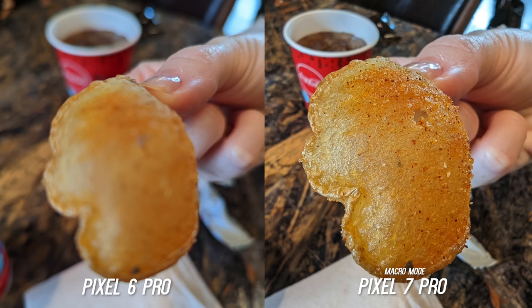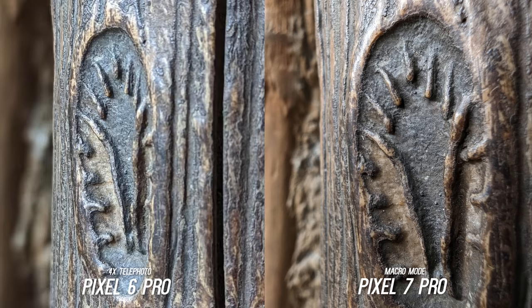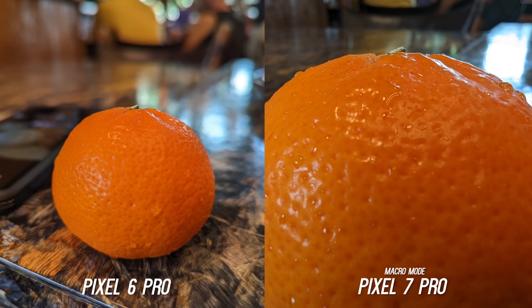In a situation like this it can really come in handy for food shots — without macro you just need to pull back to take the picture. This is from the same distance so you get an idea of how close you can get with the Pixel 7 Pro. Of course you can use the telephoto with the Pixel 6 Pro to kind of achieve the same thing, but besides the occasional over-sharpening on things like this orange, this is a catch-up feature Google needed and now it's here.